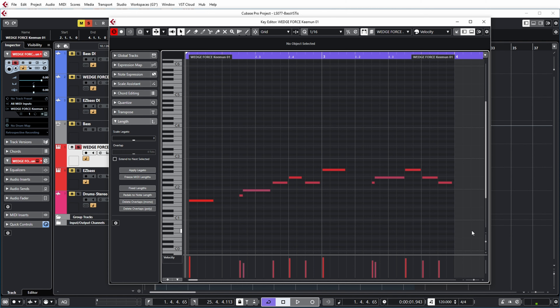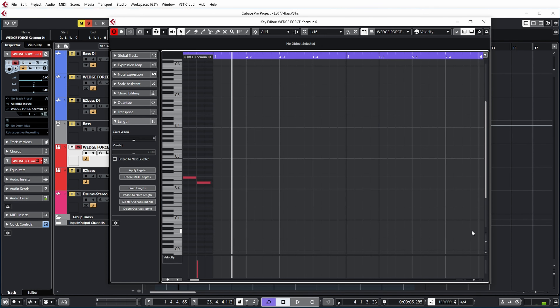So let's shortly listen to how the groove sounds on the Wedgeforce Keyman. And then it repeats — so like I said, quite simple.